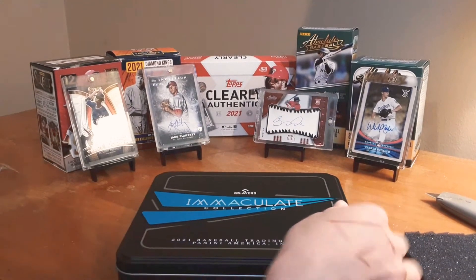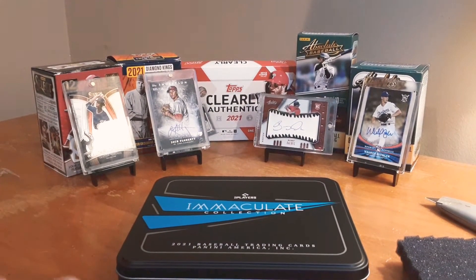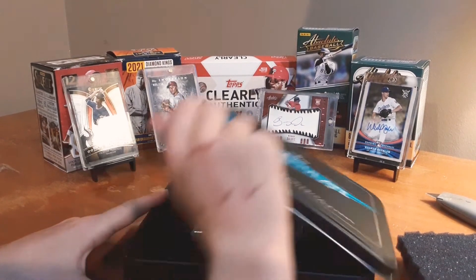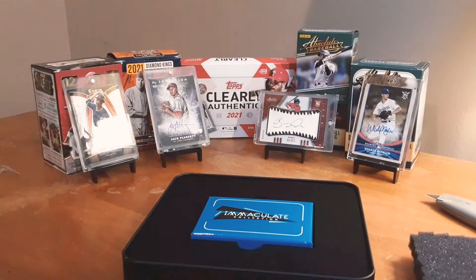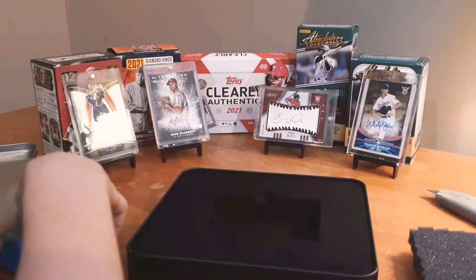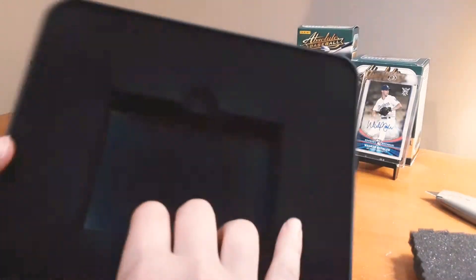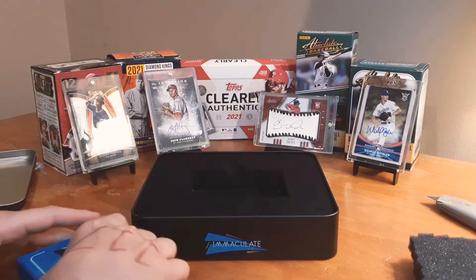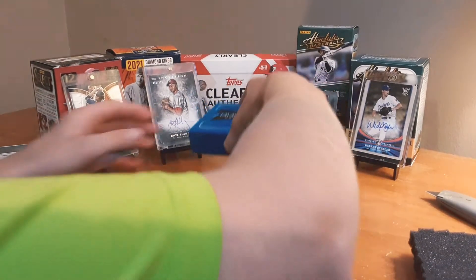It comes in this awesome tin that is really, really cool looking, and then inside the tin you get this box. I thought it was foam before I actually got this, but it's actually not. So we are going to open this up here.